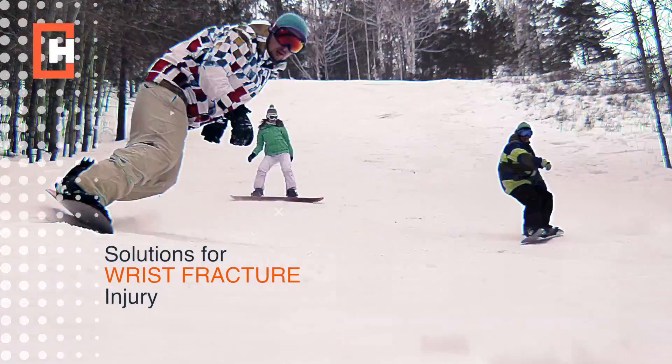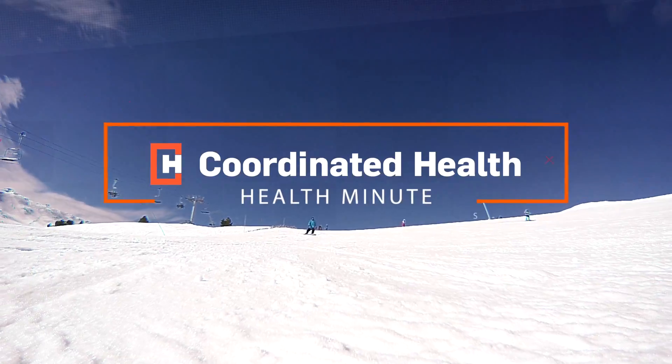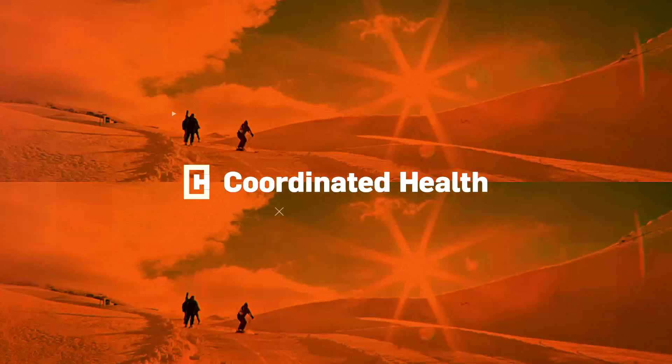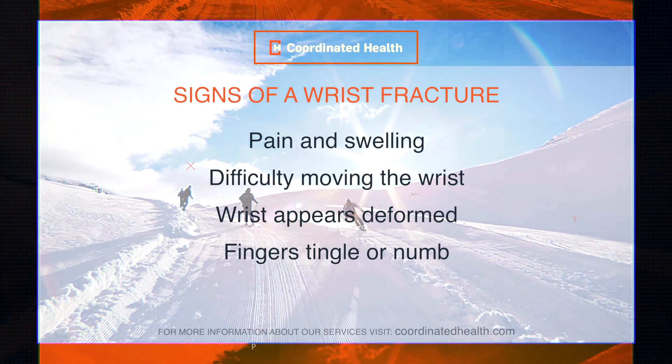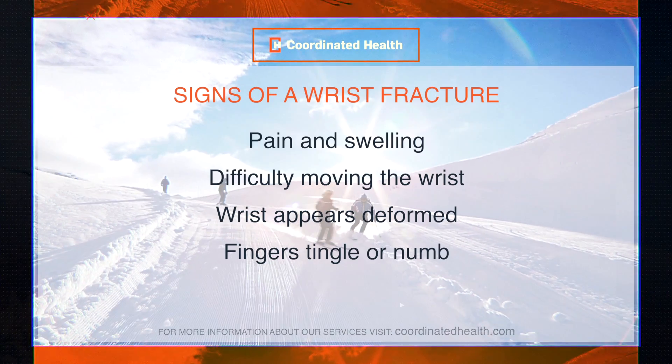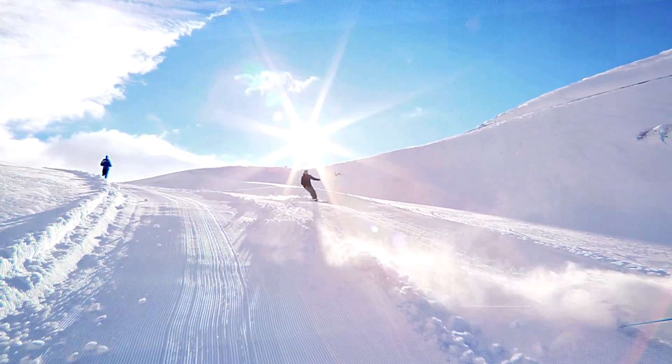This time of year we tend to see a lot of injuries related to winter sports in our area. The most common injury that we see in snowboarding are wrist injuries. That happens because snowboarders fall onto their outstretched arms or upper extremities, and the most common injury we see is a distal radius fracture, commonly called a wrist fracture.